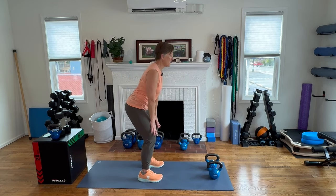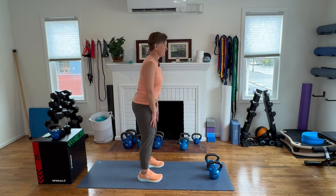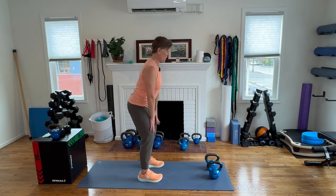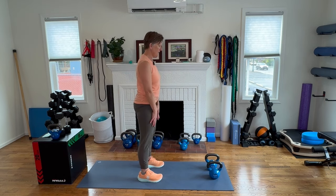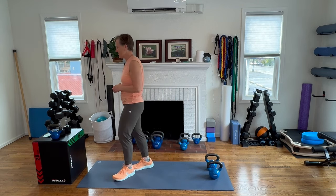Let's work our hip hinge warm-up, since we will be doing a deadlift today. Be sure to keep that heart light lifting up. Don't crank on the neck when you do these — keep that chin tucked down just slightly. Let's reach forward and squeeze. So many of you have given me great feedback and I'm so appreciative of it, and I am promising to include a cool-down in today's exercises.